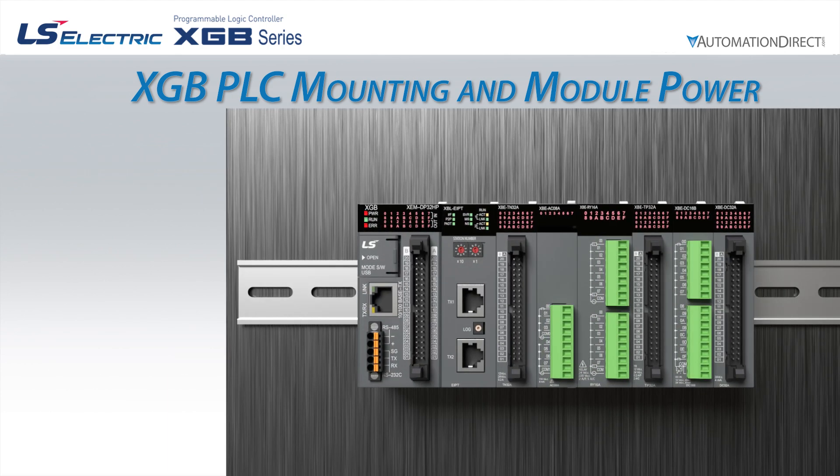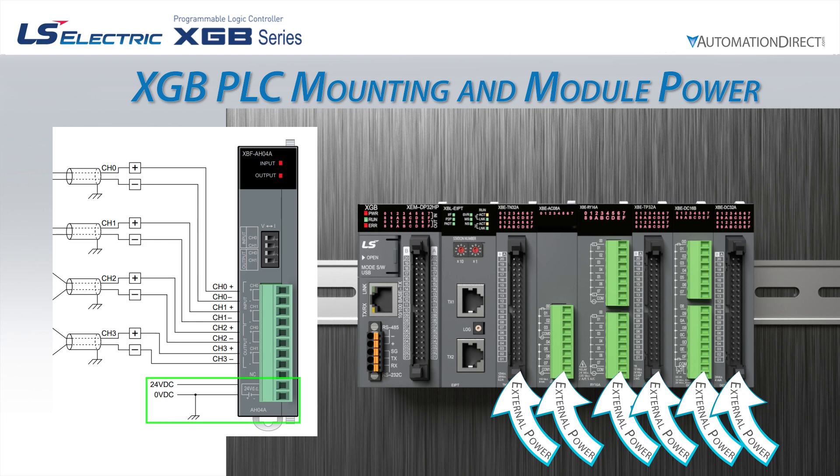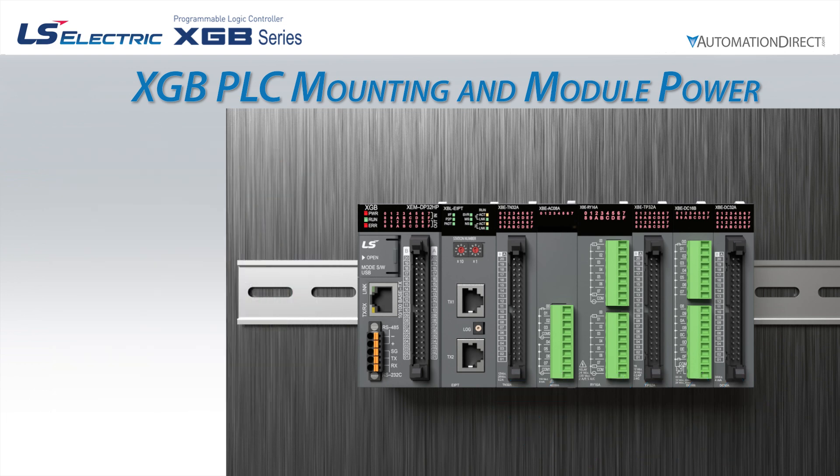Most modules require external power supplied to them as well. Some cards have power supplied through the input, output, or common terminals. Some cards have dedicated external power terminals. Refer to the documentation or help file topic for your module to see external power requirements.